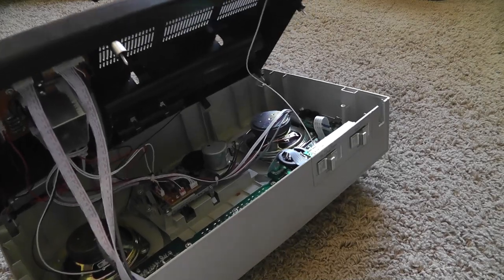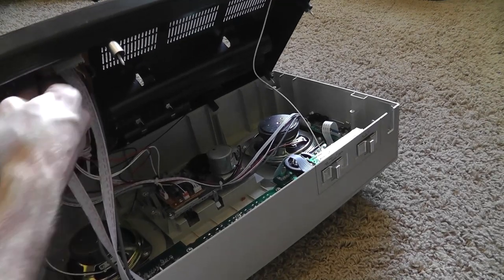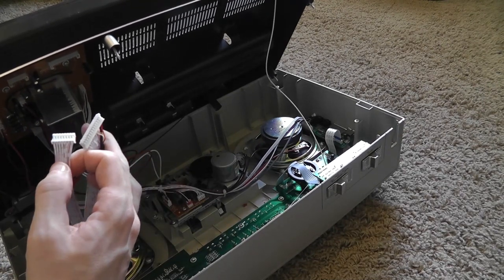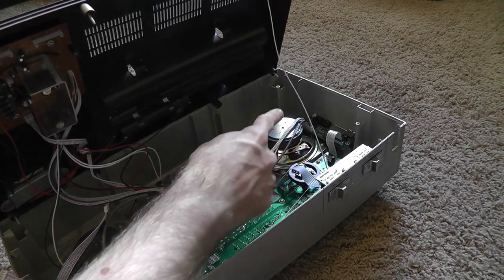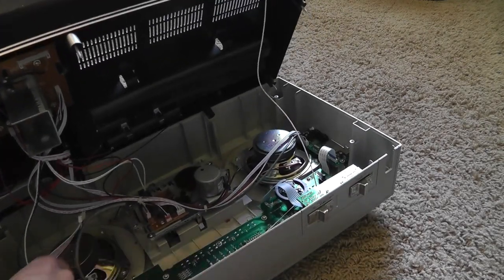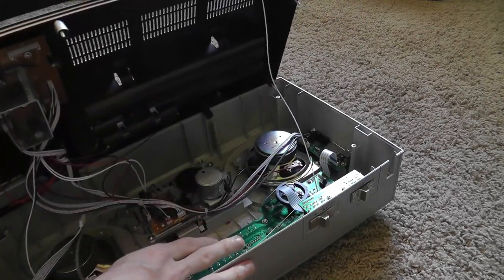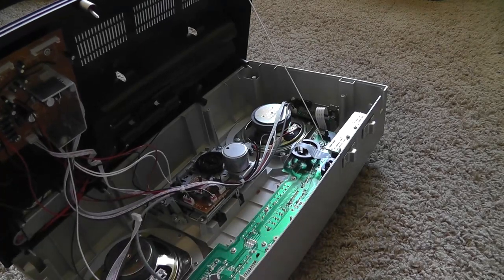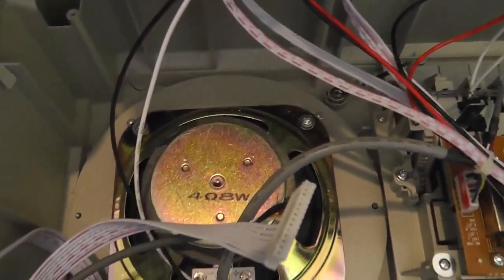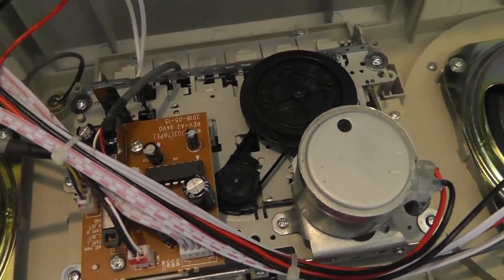For better results, you will have to remove these ribbon cables right up here — they just simply pull right out. There's one and there's two, and one's longer than the other, so remember which one goes to which. Now there's still this wire right here — this is the antenna wire, so make sure not to break this. And also these wires right here. You can actually take the complete cover off and set it aside. Here is a close-up of the inside. These are the speakers — they are 4 ohm and 8 watts each. And this is the tape mechanism right here.